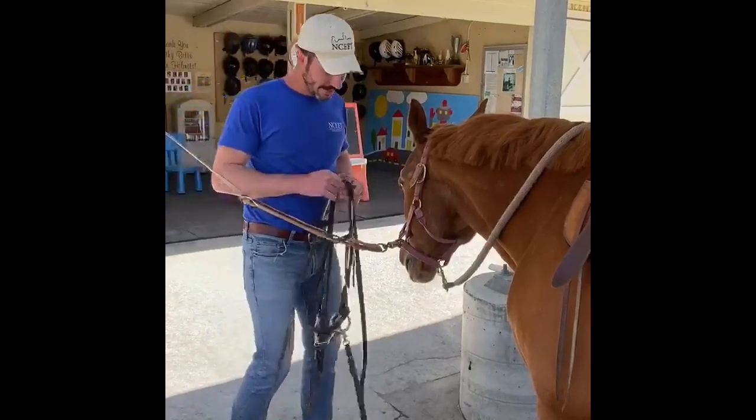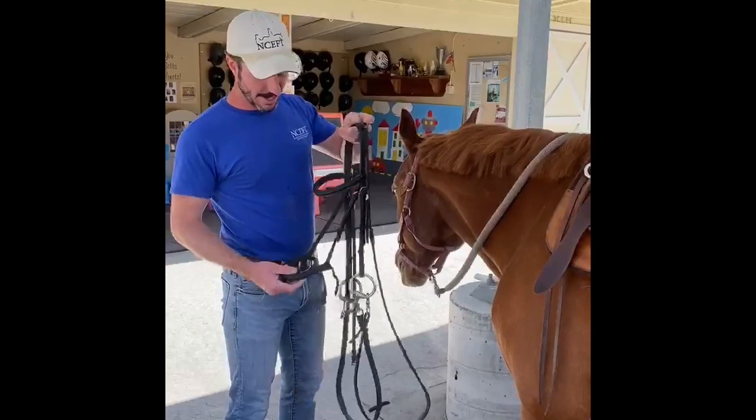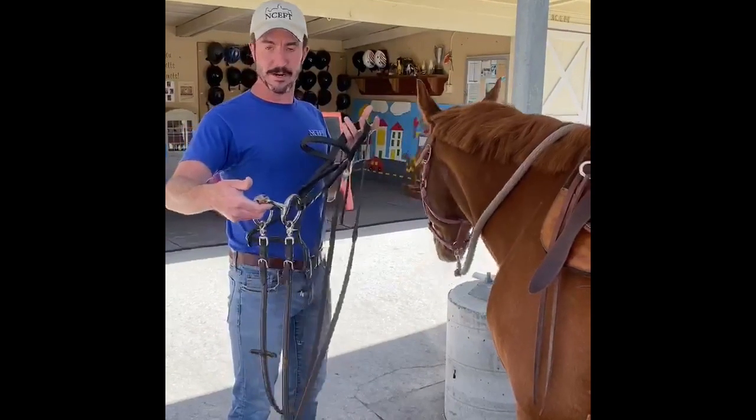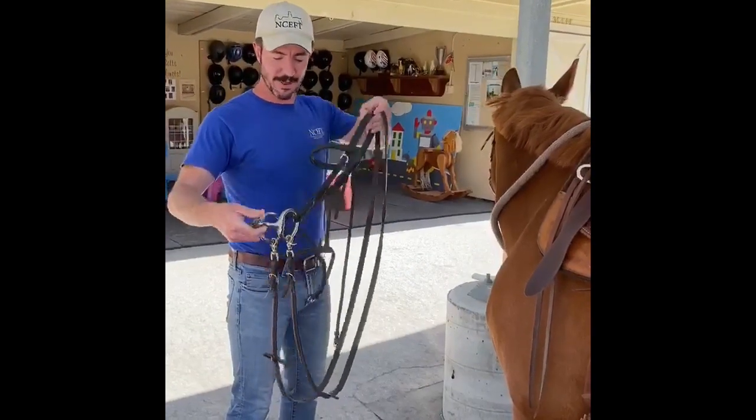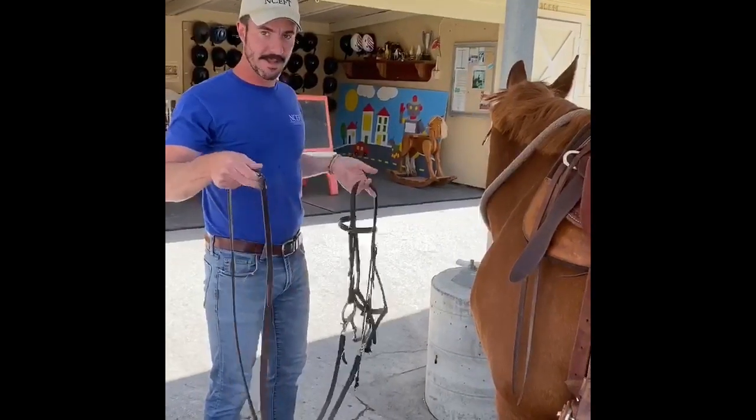We've got Scooter's bridle here — all the horses have their own bridle. This is the bit, which is the part that goes in his mouth, and it hooks to the reins which you're holding on to. We'll get this on him and then we'll be ready to go.